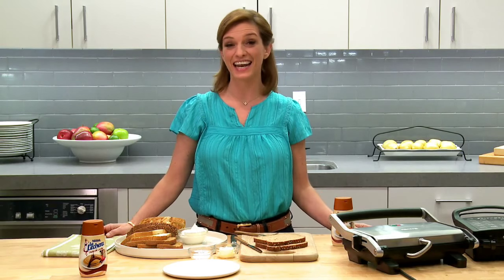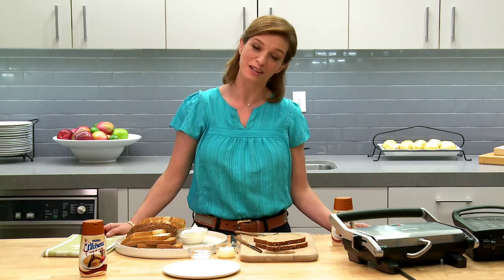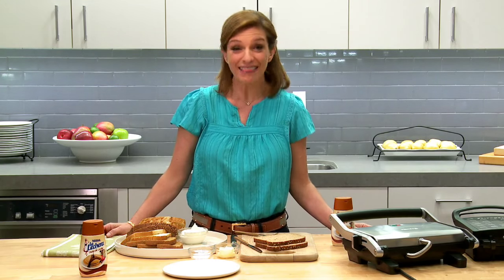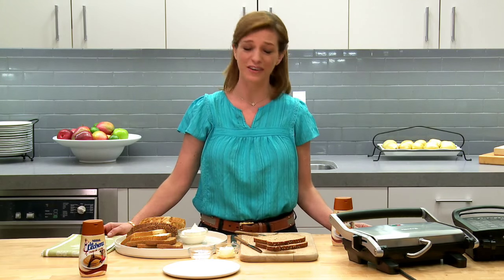Hi, I'm Patti Ginich, and today I'm going to show you how to make a ricotta, dulce de leche, and sea salt panini. It sounds delicious, but it tastes even better. Most importantly, your kids are gonna love it.